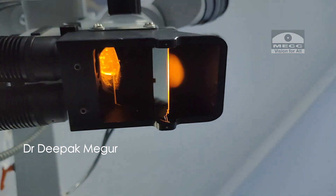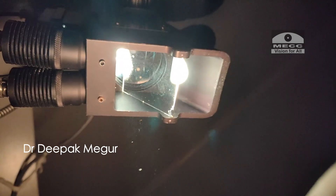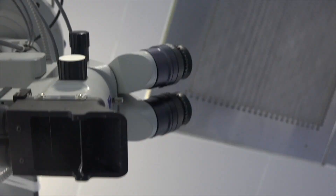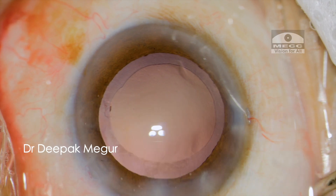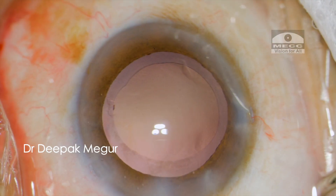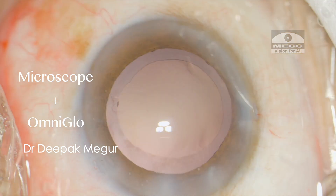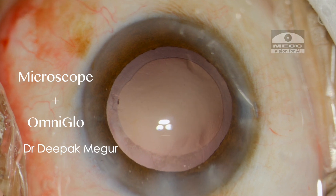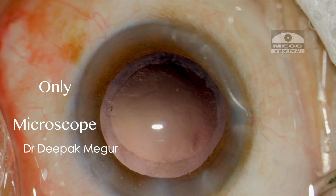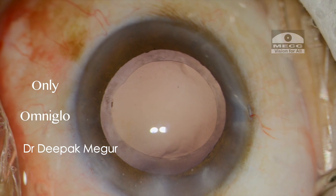So what has been my experience with it? For a surgeon who does not have stereo coaxial illumination in their microscope, this would be a brilliant addition — we get a fantastic red glow at every stage of surgery irrespective of pupil size. Let me demonstrate the light settings. The top broad light belongs to the microscope, and the bottom two lights are coming from the Omniglow. We see three light reflections when both the microscope and the Omniglow are on. This is how it looks with only the microscope light on, and this is how it looks with only the Omniglow on and the microscope light turned off.